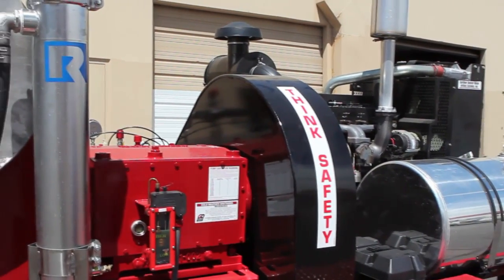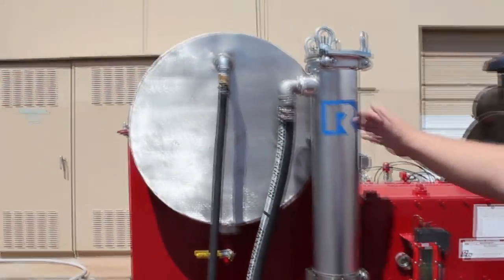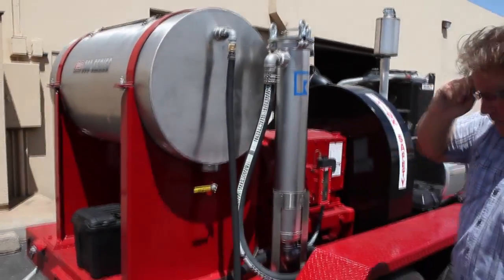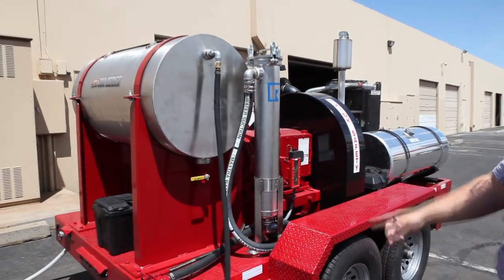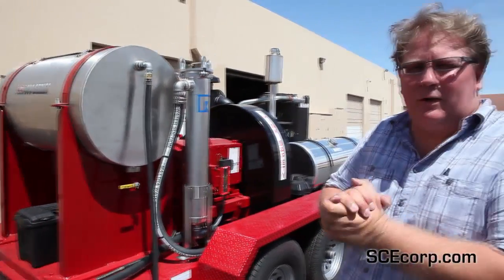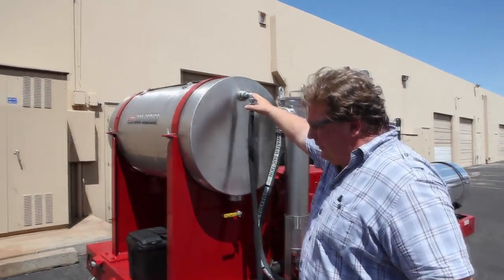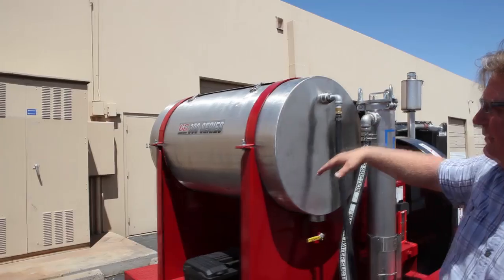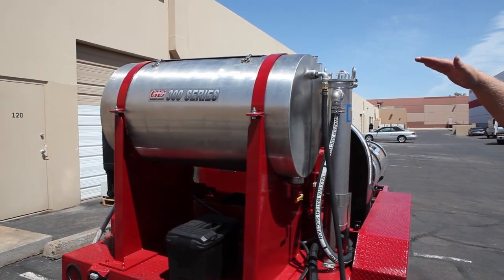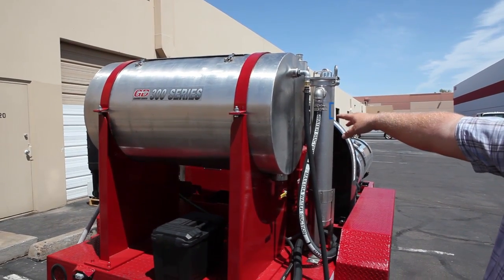So it's equipped with a number of safeties. On this side of the unit, this is where the unit is filled with water. For our particular application today, we're only running 15 gallons a minute, so the small water supply is enough. We typically recommend an inch and a half water supply for this particular unit. Directly inside of this water tank, it's equipped with a float so that the tank won't overfill or underfill — it'll fill to full and automatically shut off.